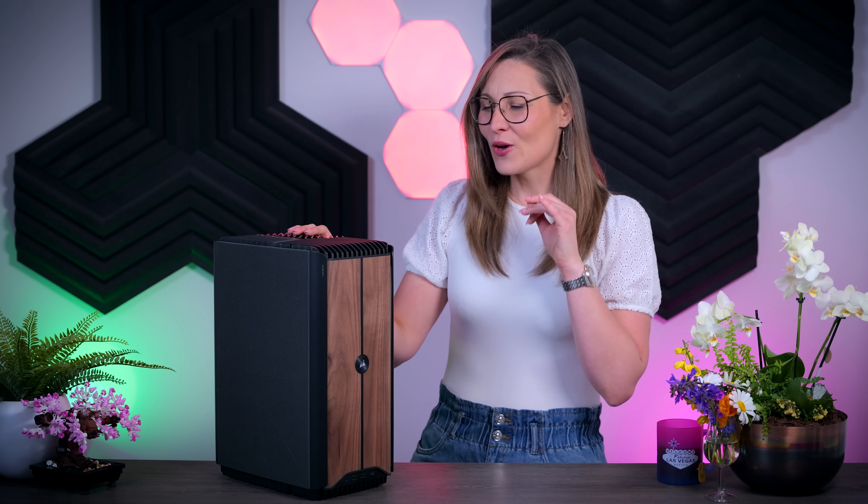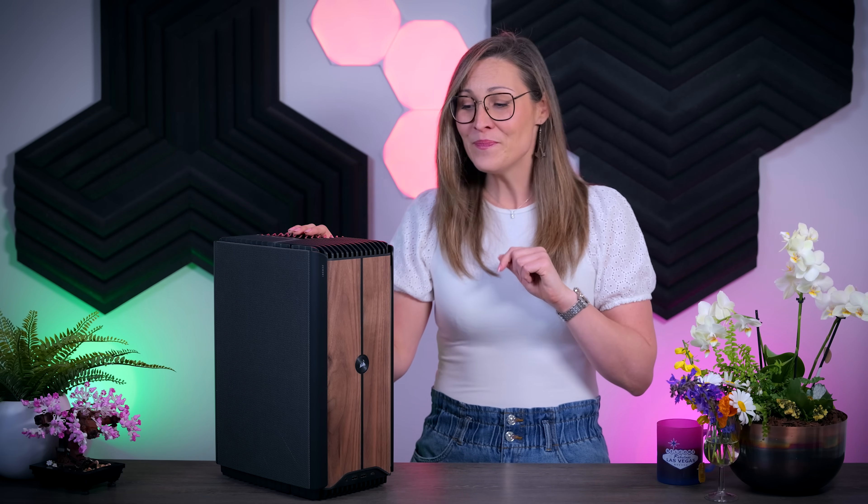Hi everyone, I'm back and in this video I'm going to talk about this brand new pre-built PC from Corsair, the One i500. It is pretty much meant to be an elegant little system that can still hold the highest-end components you can currently buy, like an i9-14900K in this particular case, combined with an RTX 4090 graphics card. So if you always wanted a super high-end but also very compact little PC and you don't really want to go through the trouble of building it yourself, this video is for you.